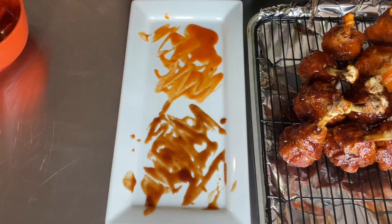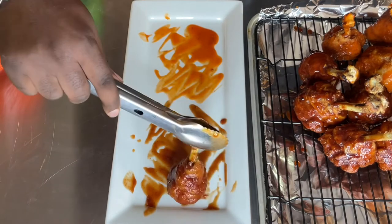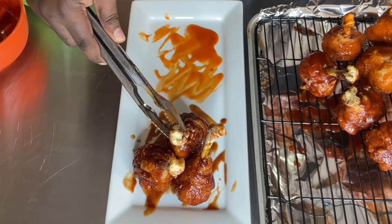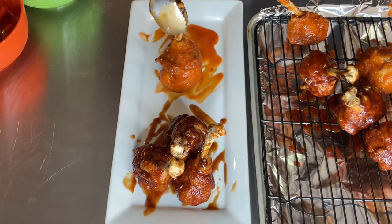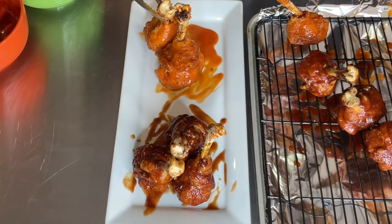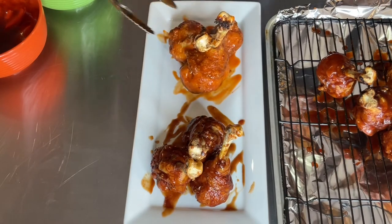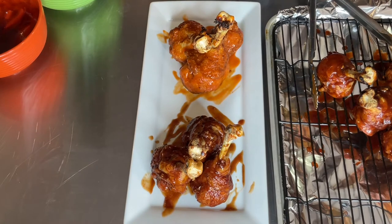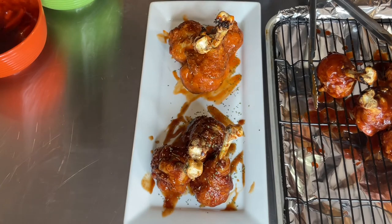I get my lollipop drumsticks — the barbecue ones go on the barbecue side — and they stand up so pretty, just like that. You can also get a side of ranch and some celery for dipping, which would be off the chain. I'm sprinkling a little bit of parsley for presentation, just like that.